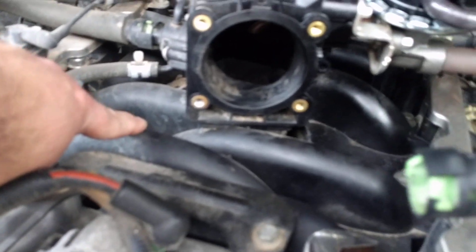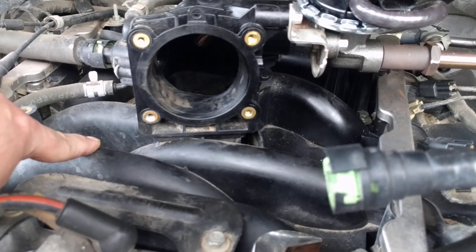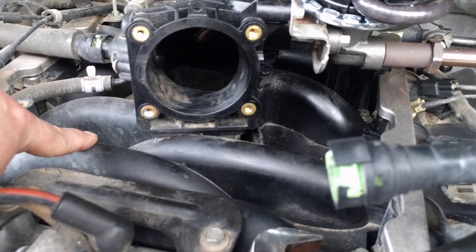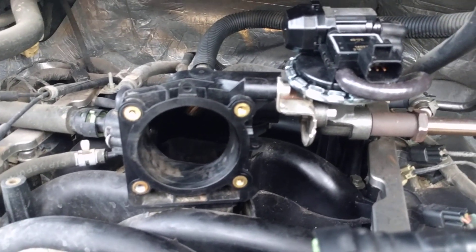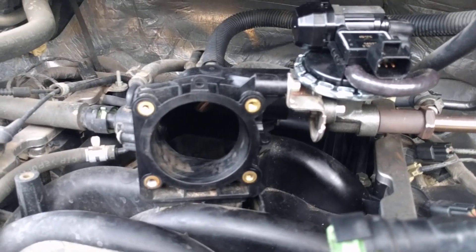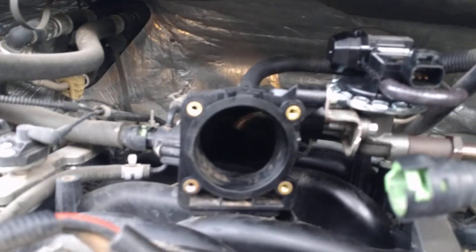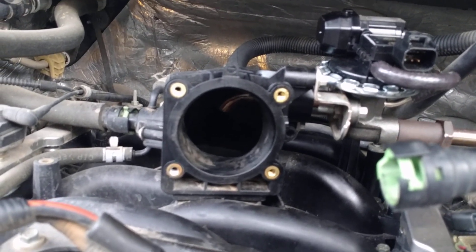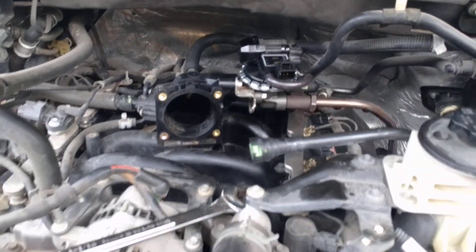I thought at first I was going to have to replace the intake, but I was able to get everything apart and broken loose. So if you're working on a 2008 4.6 Ford F-150, I hope this video helps — I sure would have liked to have known this going in. Thanks for watching.